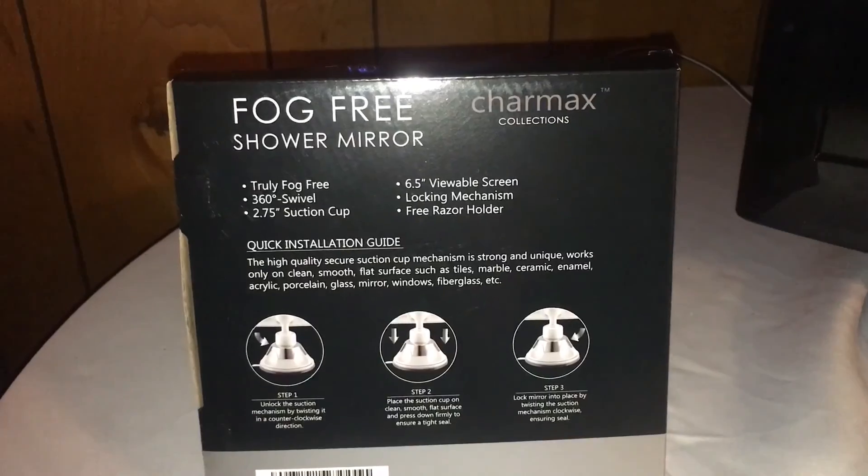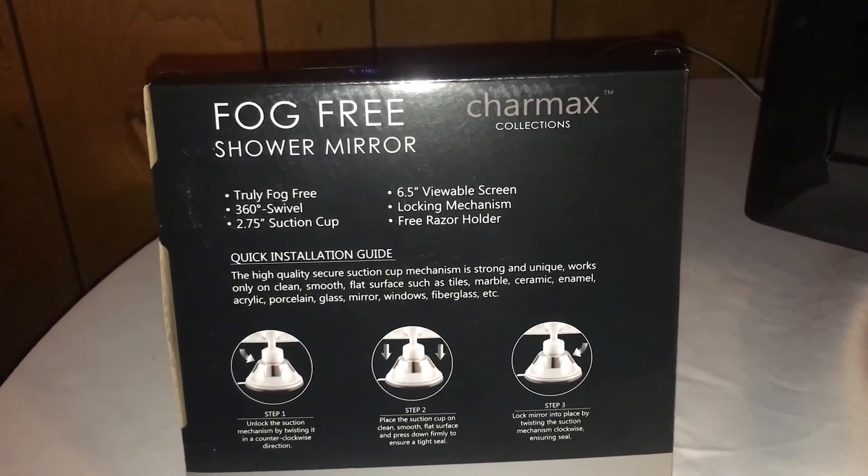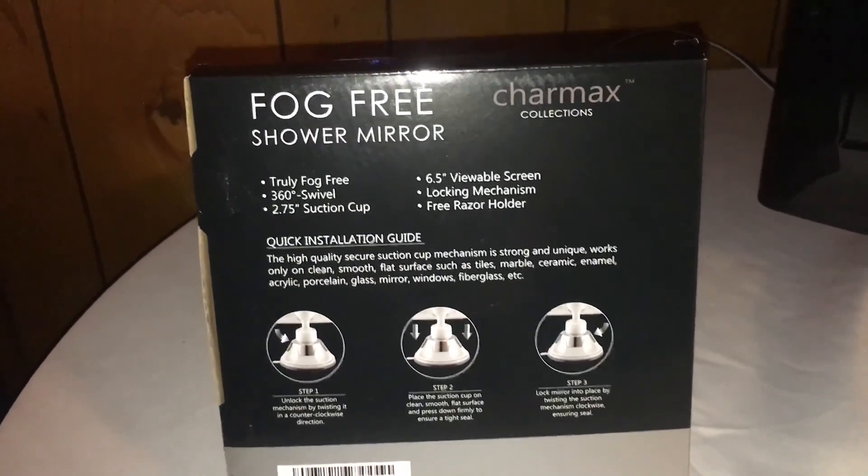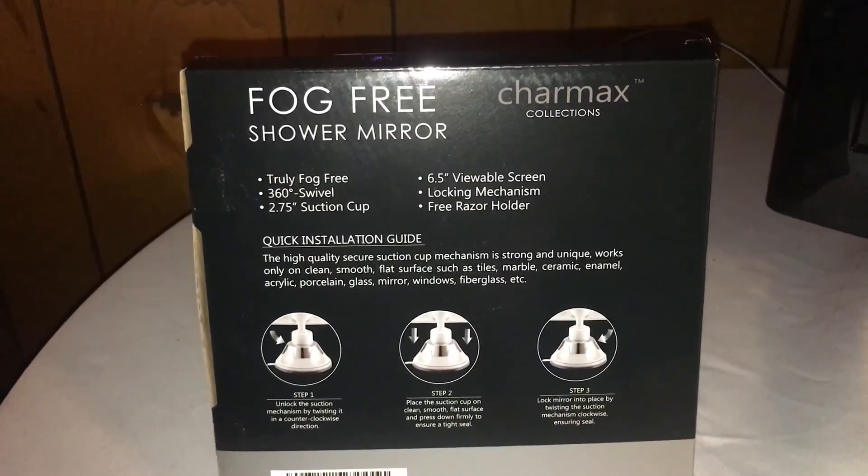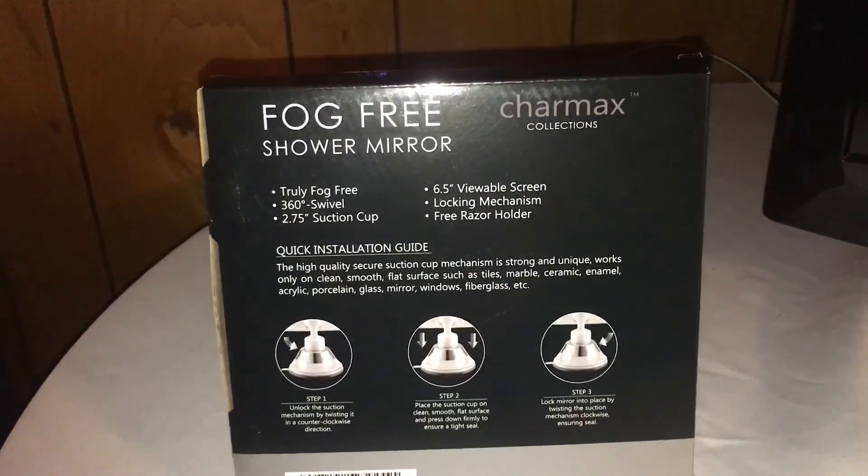I'm just doing this quick preview so you can see how it looks before I go ahead and attach it into my shower, so that you can get a good look at how it works in there.